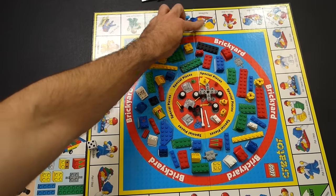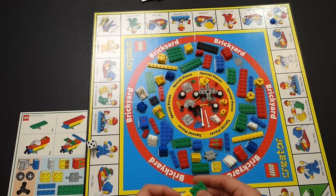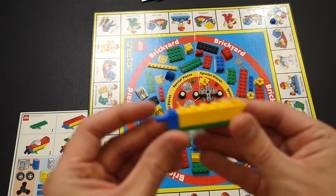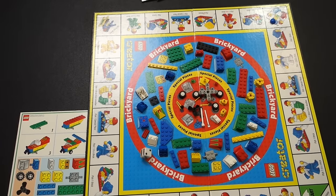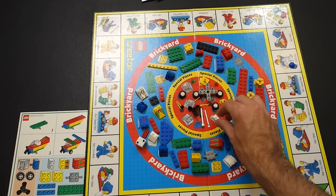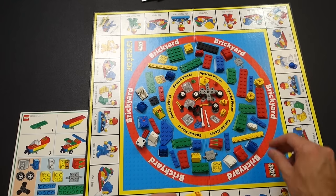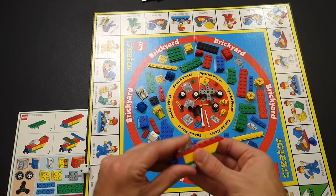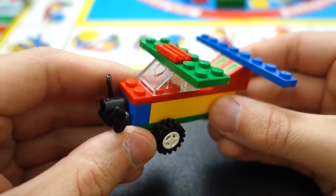Roll again — three, so I move three spaces: pick one blue brick. I have a propeller spot to fill, so I'll pick that. Got a one — pick one special piece. I'll grab one of these even though I can't place it yet and set it aside. Another six — pick one brick. I'm picking this piece to try to complete my plane. Got a five — take two bricks from another player. Since nobody else is playing, I'll just take the two bricks I need. Got the first level of the plane done.